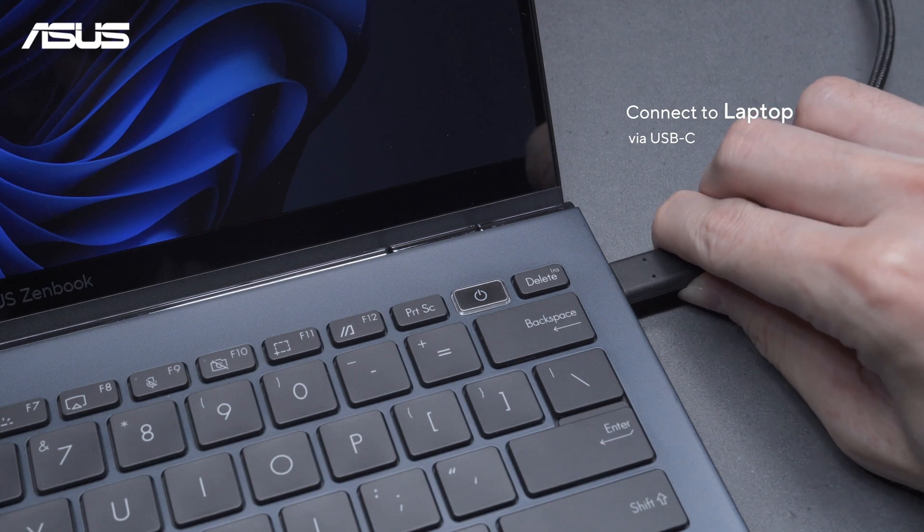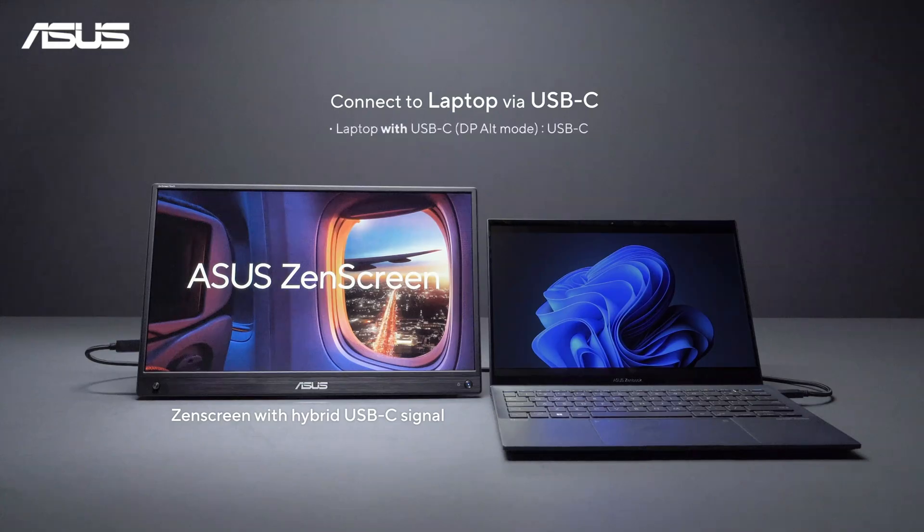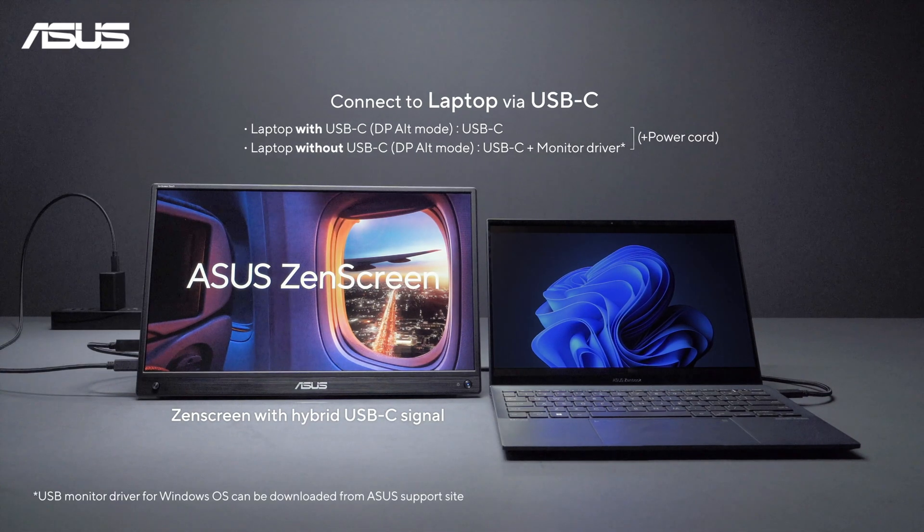If you use USB-C, there are two usage scenarios. If your laptop supports DP alt mode, you'll only need a single USB-C cable and won't need to install any monitor drivers. Otherwise, you'll need to install the monitor drivers on your laptop. In all these scenarios, it's a good idea to keep your monitor plugged in to ensure a steady power supply.